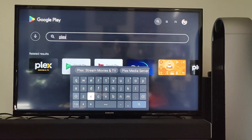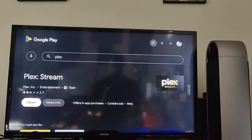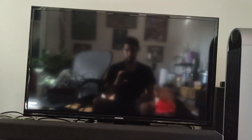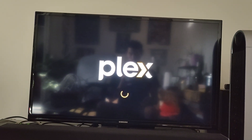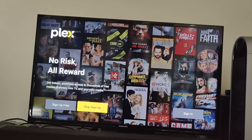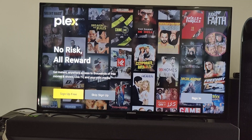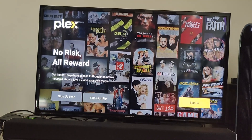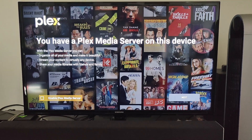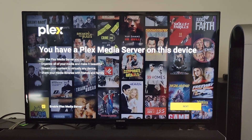The first thing you're going to need to do is install the Plex app on your Shield TV. There's no separate Android TV Plex server app, so just install the native Plex Android TV app. Fire up the app and either sign in or create an account. Once you fire up Plex you will see a notification informing you that you have Plex Media Server already on this device.